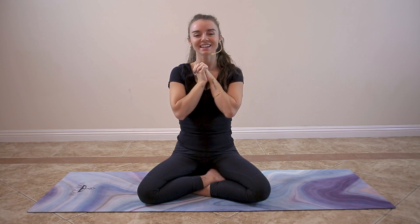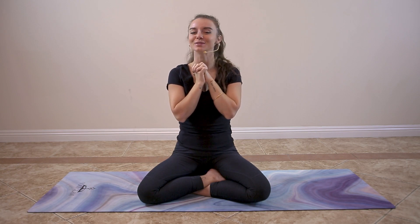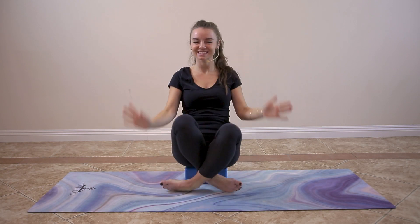Thank you for joining. I hope you feel deeply relaxed and I hope to see you soon. Thank you very much.